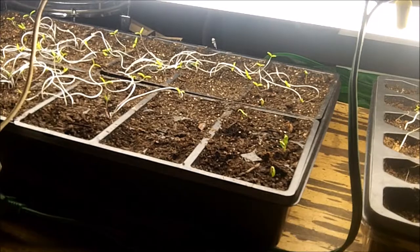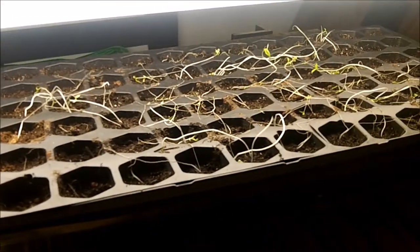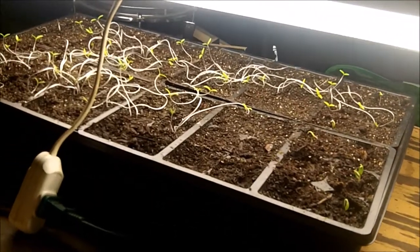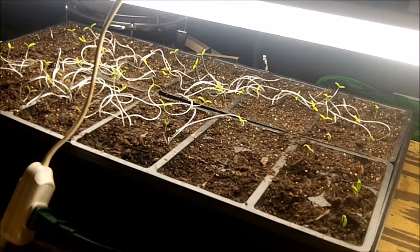This is the first set of seeds that I planted right here, and these were planted about three days later, so about a week and a half ago.